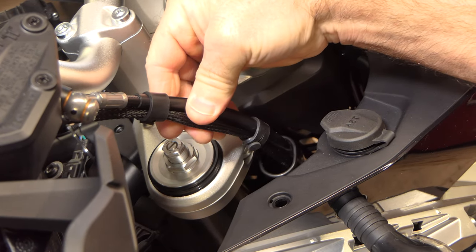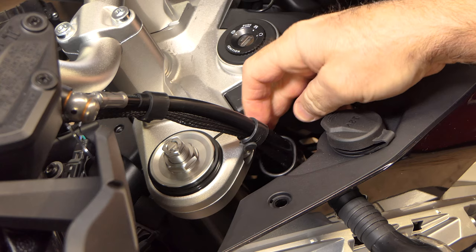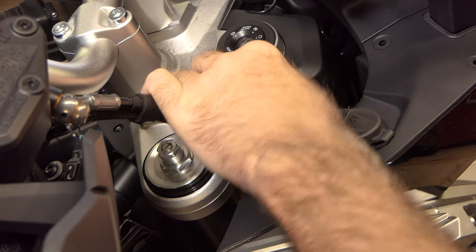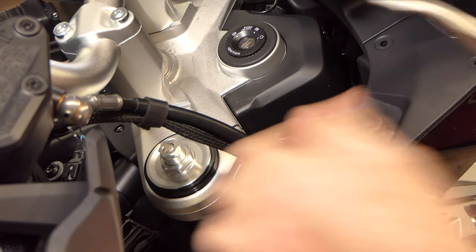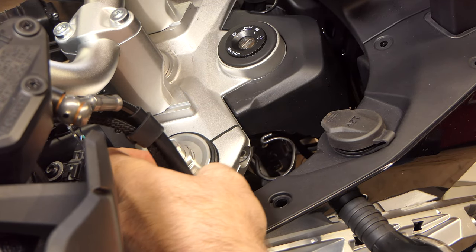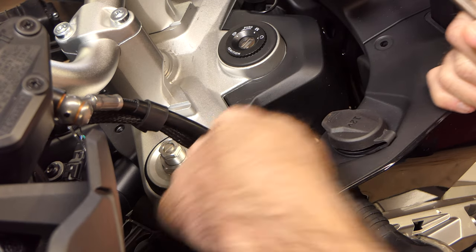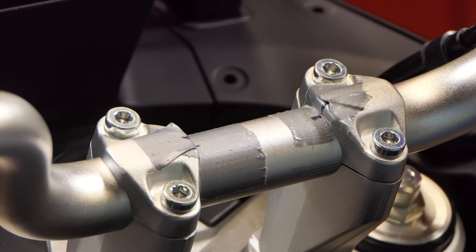My cables and brake hose that go to the right hand grip run through a wire retainer fastened to the bottom of the upper triple tree. I'm going to bend this retainer out a little bit and work my cables through it, getting them around the outside so I can lay my bars down. The triple tree has to come off, so I need my wires out of that retainer. I've got the same thing on the other side, so I'll get those cables out of that retainer as well.